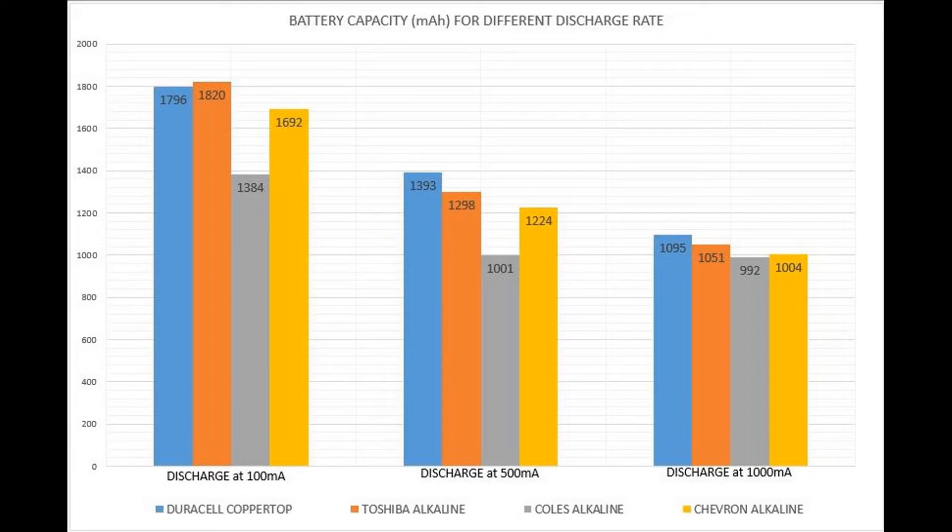Let's have a look at the capacities of the different batteries. At a 100 mA discharge rate, Toshiba takes first prize with a 1820 mAh capacity, with Duracell coming a close second. For both the 500 mA and 1000 mA discharge rates, Duracell comes out on top, with Toshiba just missing out.